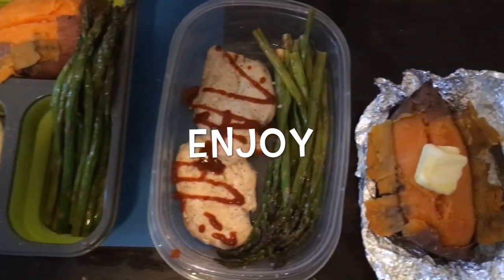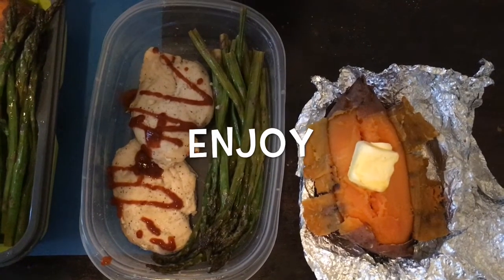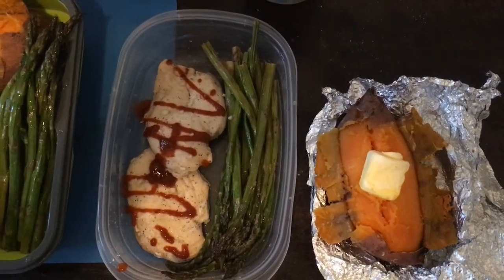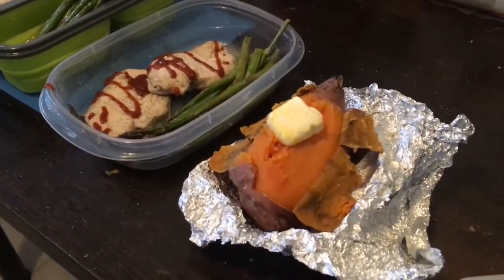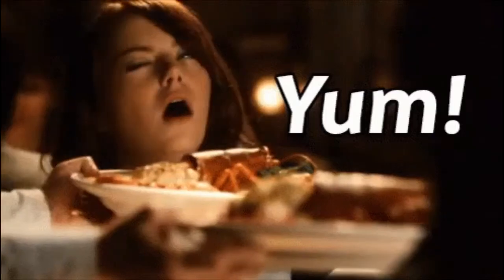This is our end product — Fit and Easy meal number two: chicken, asparagus, and sweet potato. I'm not going to lie, this meal was so much better than the first one, and I took my own advice and put some sriracha on the chicken. This meal was really good and very filling.